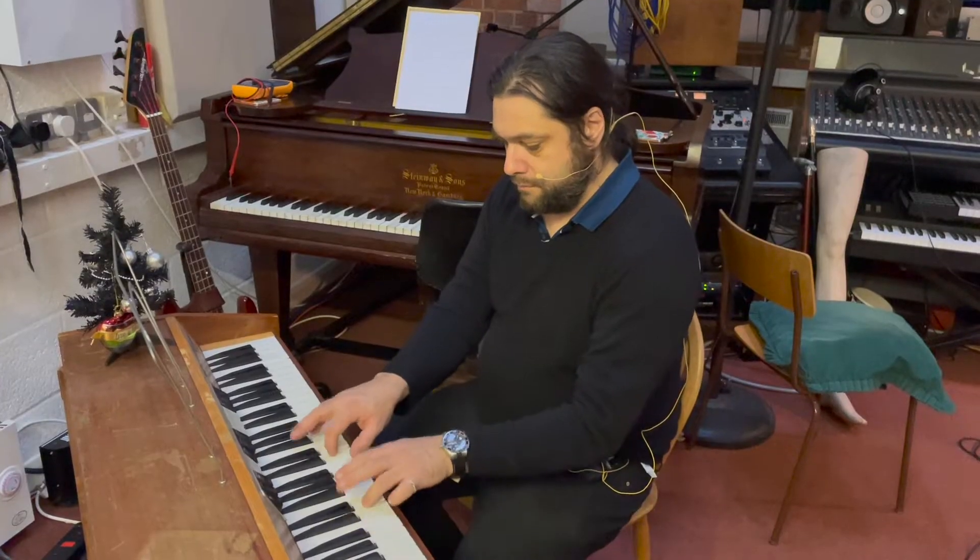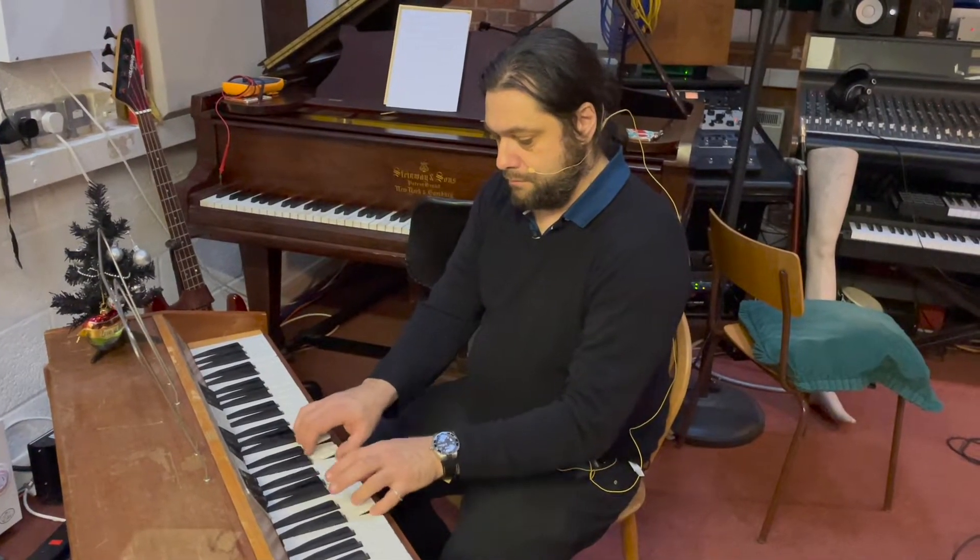Merry Christmas! I used to hate Christmas music but now I'm on some special medication called Tinseltriptyline. My name is Trish Adudu and welcome to Vintage Keys Studio.